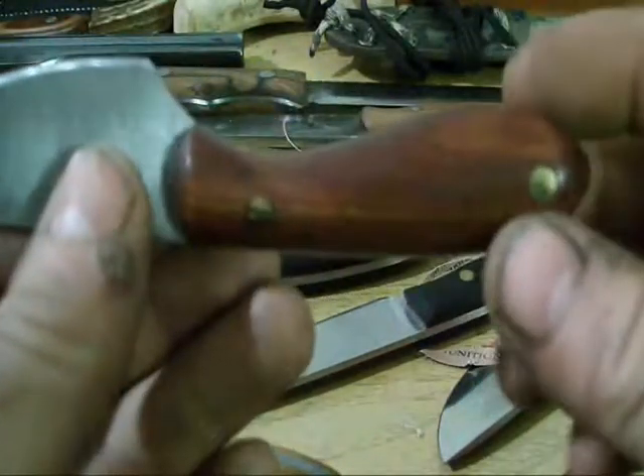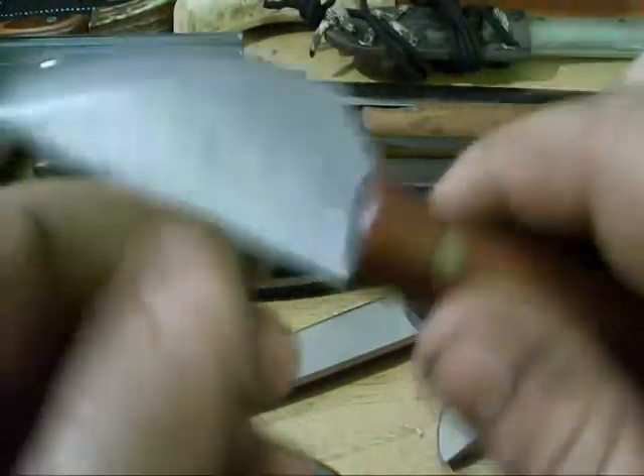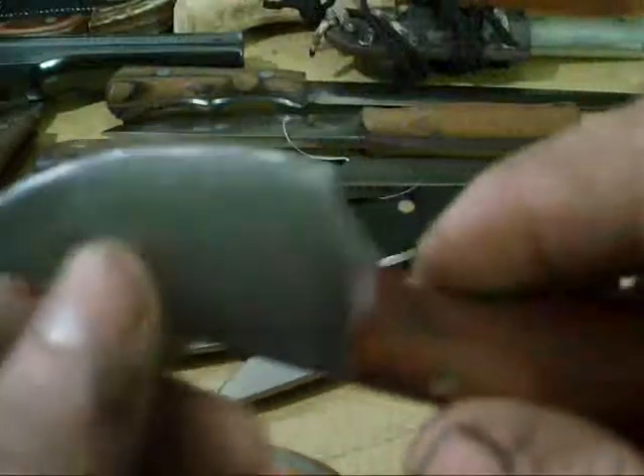Last but not least, another Groot's Belly style knife. I really like the way these turn out — very sharp. Made from a power hacksaw blade.